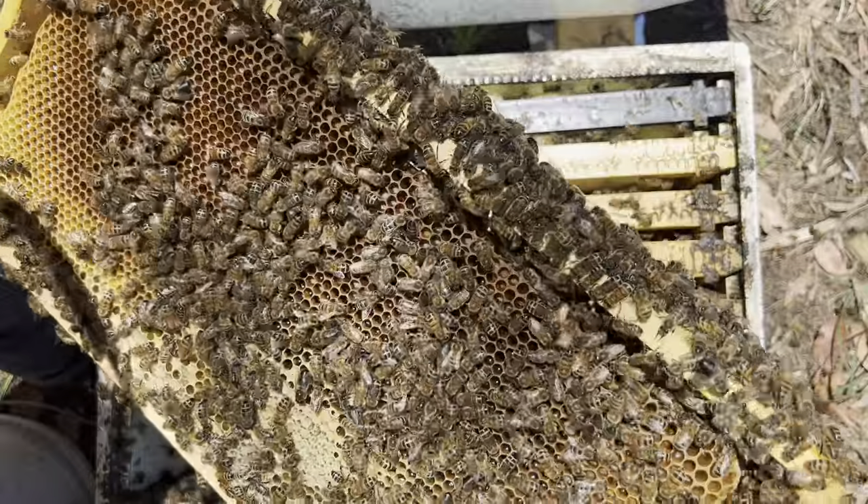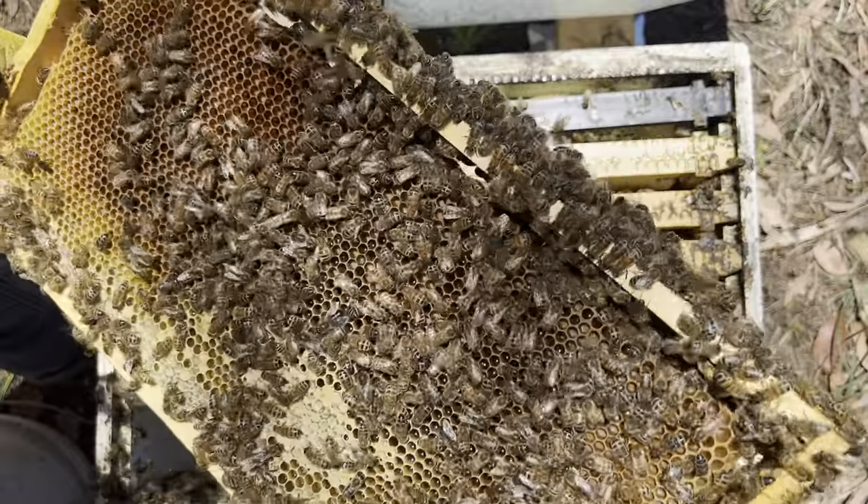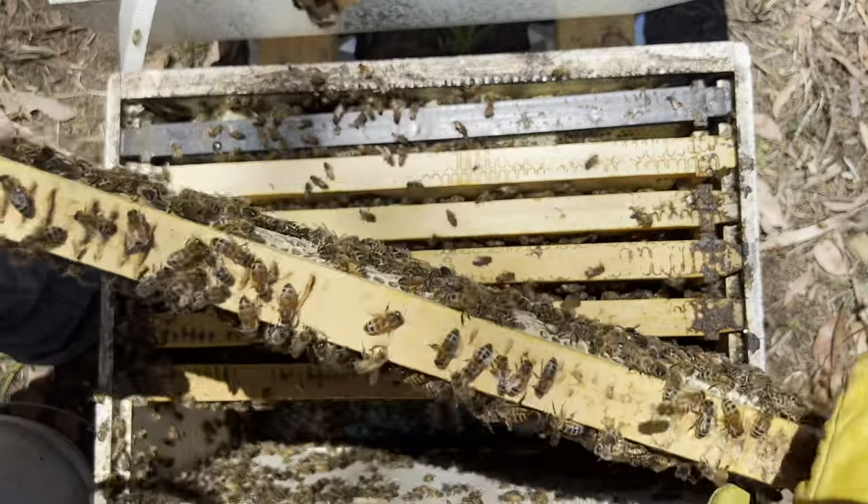There's heaps of pollen - all these hives are full of pollen, which is good, but not a lot of nectar.